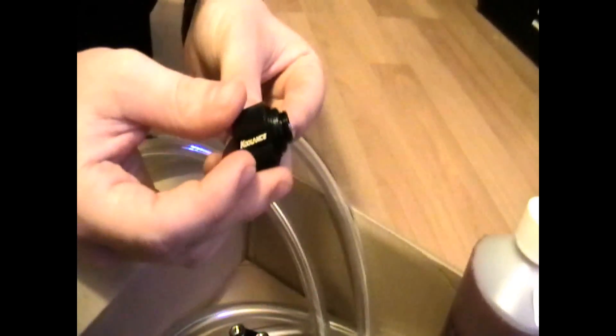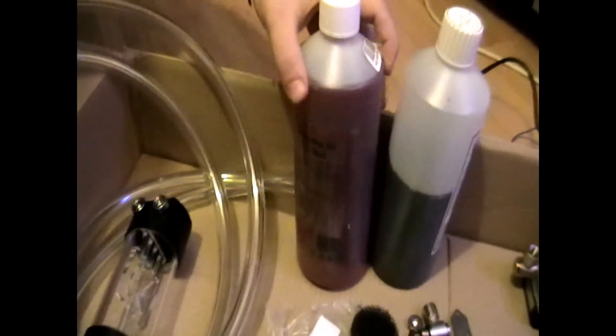They look quite nice as well in my case. The writing on them seems to have worn off a little bit, which I'm not too happy about — especially because they cost like a fiver each, which is quite pricey. As you can see, we have Mayhem's coolant liquid here.